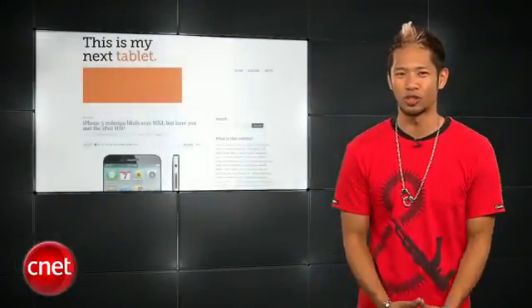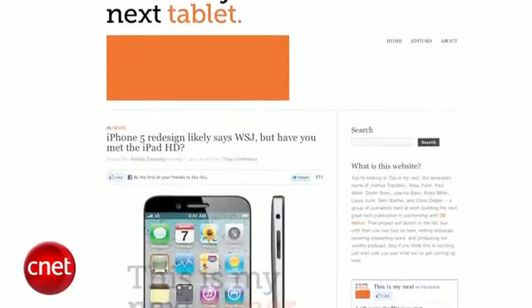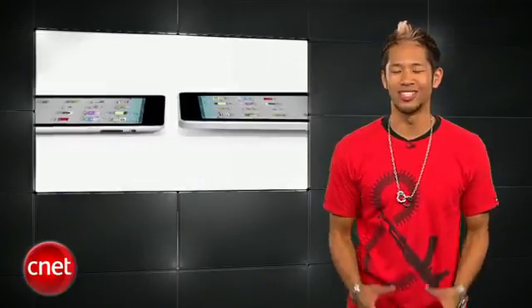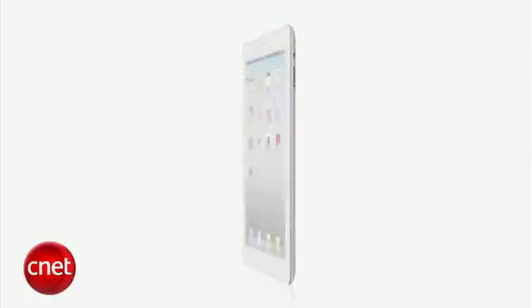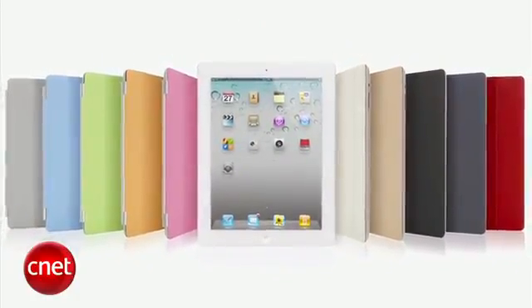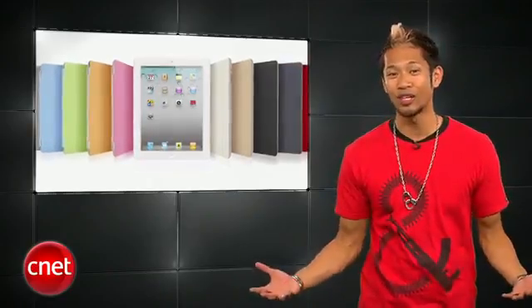Let's not ignore the iPad when it comes to the rumor train. This Is My Next blog says the iPhone isn't the only new kid on the block this fall. A new member of the iPad family called the iPad HD will sport a double resolution screen aimed at the pro market for video and photo production. The report says it is not the iPad 3 but an addition to the current product line. This is almost hard to believe — there's really no need for Apple to do this right now, but we'll see how this rumor shakes out.